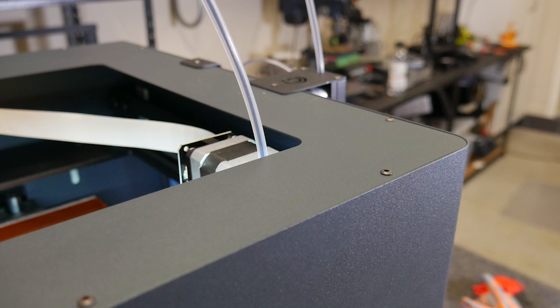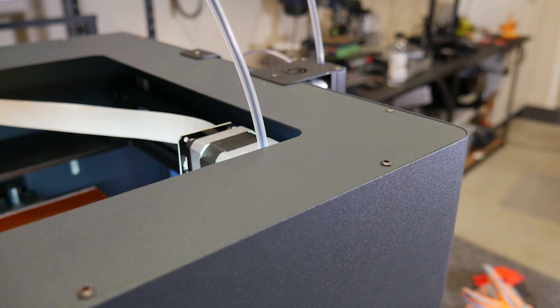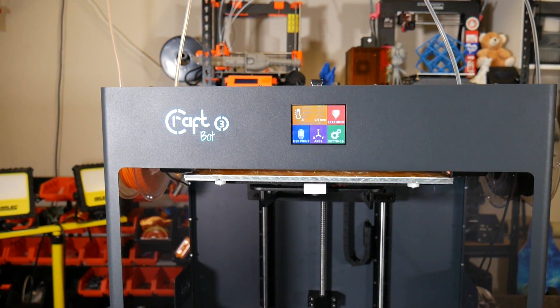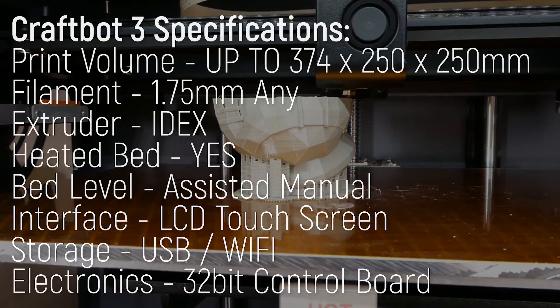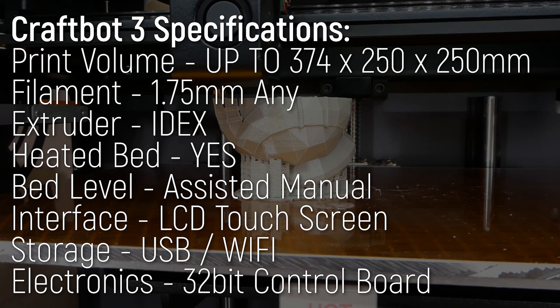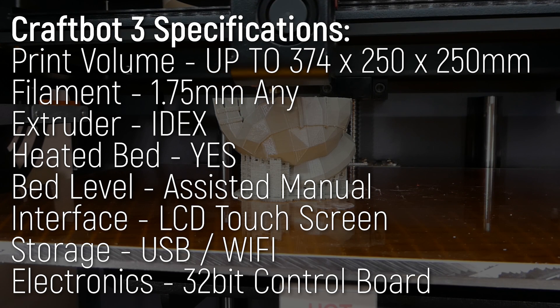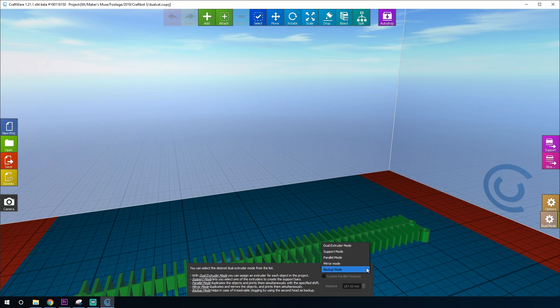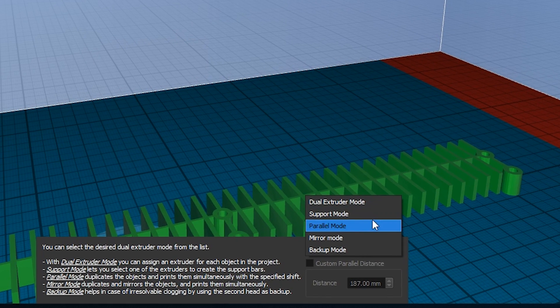Visually, it has the familiar sheet metal frame of the CraftBot Plus, but this thing is huge. And with good reason — it boasts a print volume of up to 374 by 250 by 250 millimeters, depending on the mode used. This thing actually has several modes, thanks to the clever implementation of IDEX print heads.